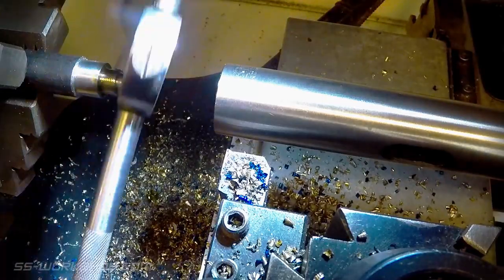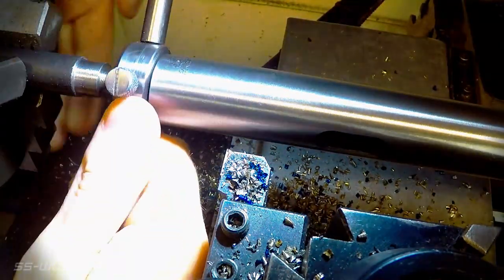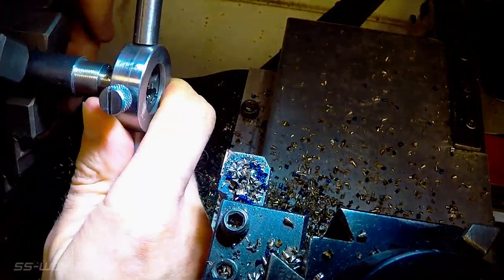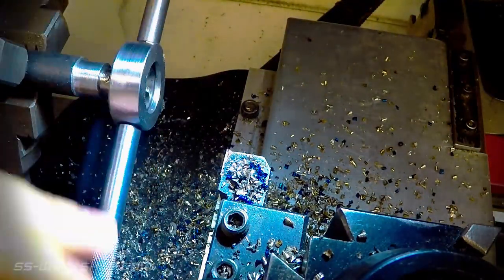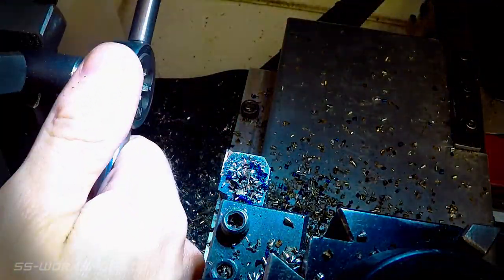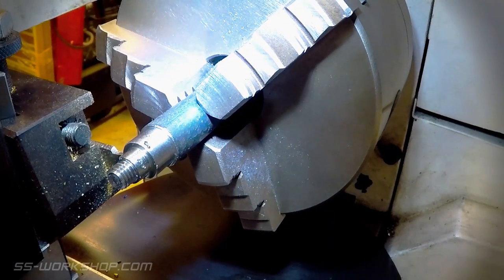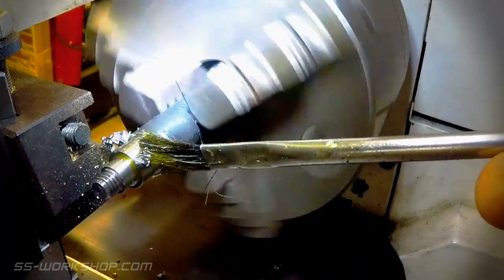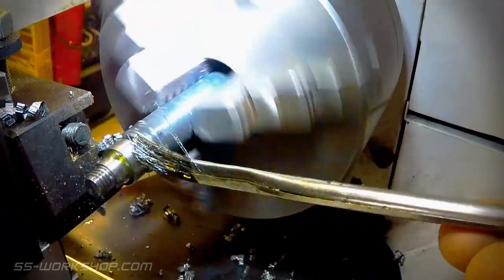Then it's time to cut the thread. I bring in the tailstock to support the back of the die, with an extension bar in as well to allow the carriage to sit back. Once the threads are roughed out I flip the die over and cut back to the shoulder. Now it's time to part off — I locate the parting tool using the digital readout and begin parting. One tip I found really helpful when parting off is using a brush with some cutting oil to continuously lubricate the cut.